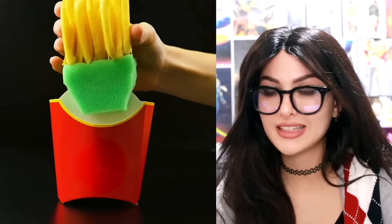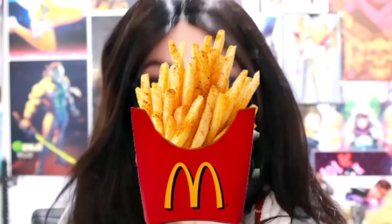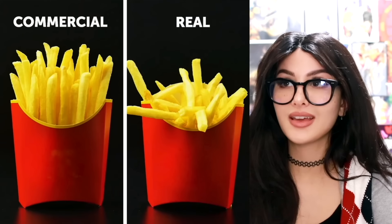For the fry commercial they strategically place the fries on a piece of floral foam like a flower arrangement, pop it into the thing to take their picture. Meanwhile McDonald's be like... this is what you think you're gonna get but that's what you actually get. Living in this world is nothing but a disappointment.